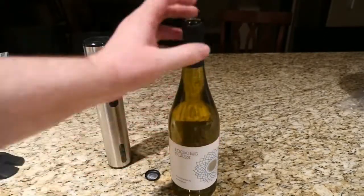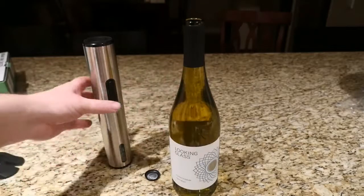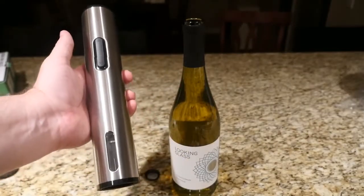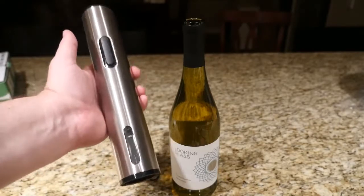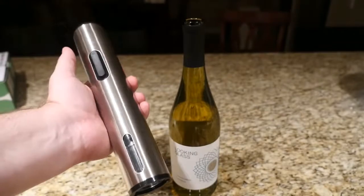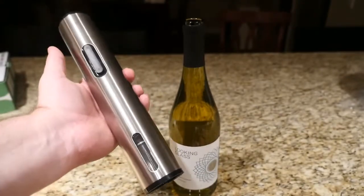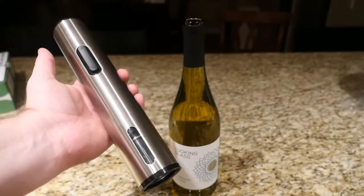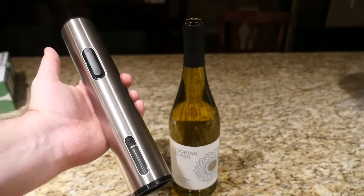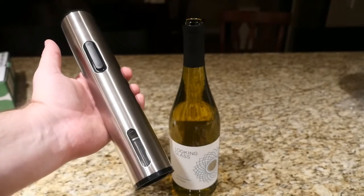Ready for a glass of wine? Look at that — perfect. So these things are a lifesaver. If you're looking for a Christmas gift or a birthday present for somebody, these are awesome gifts. If you've never used one of these, they're seriously a life necessity, especially during the holidays. I use this all the time. I don't drink wine, but my wife does, and so does some of her family, and whenever they need wine, this is what I use.